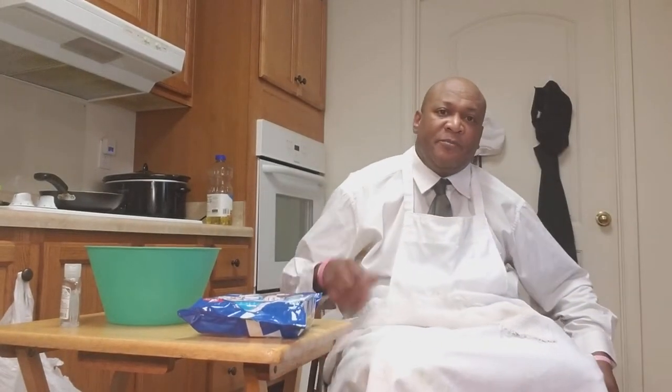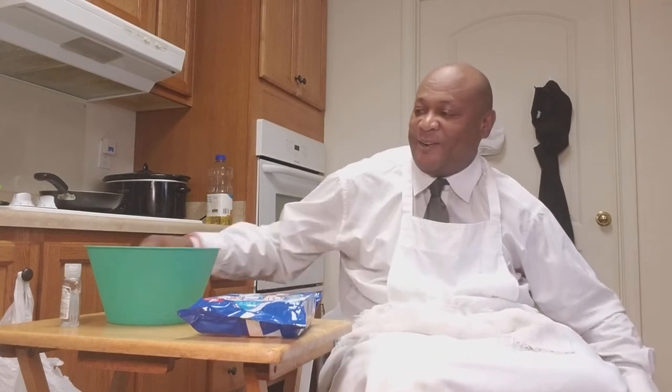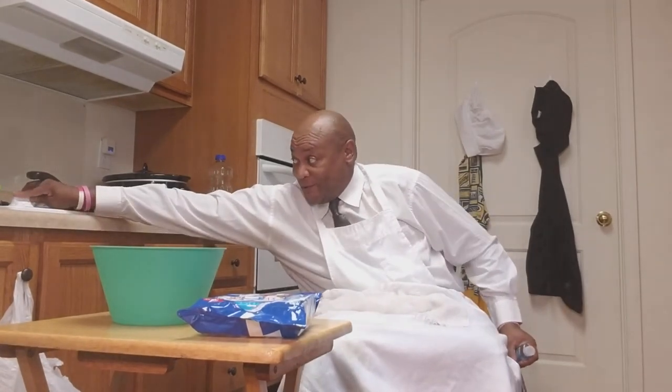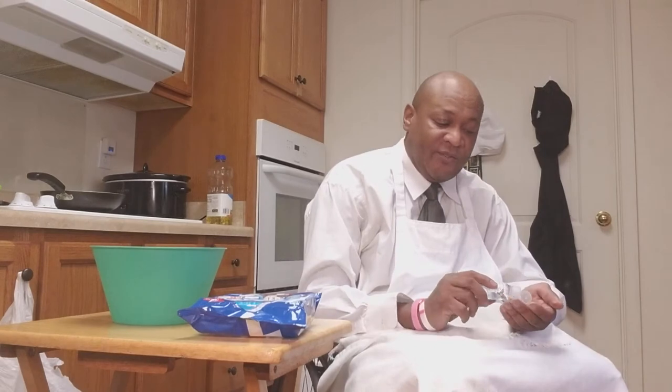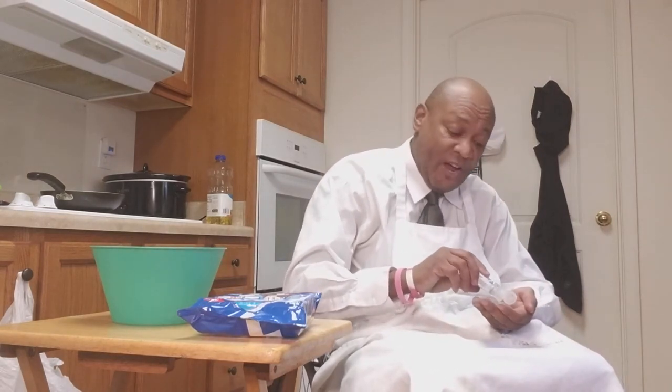Hello everybody, it's me Kim. I'm from the Wheelchair Cooking Show, and today what I'm going to be making is going to mess you up. I'm going to be making some red velvet pancake Oreo cookies.